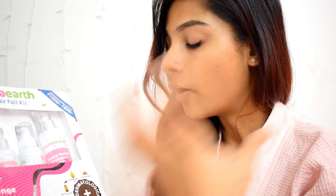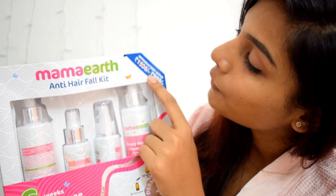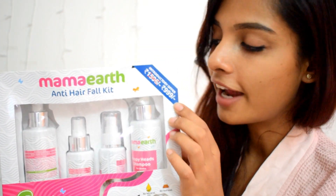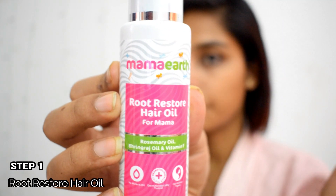Hair fall will not reduce in just one day — this is a really harsh truth. Hair fall will not reduce really soon. You have to give time to it and take really good care of your hair, and then only you will see a visible difference. This product is priced at $15.96 but you will get it at $9.99 because of an introductory offer going on, so grab your kit soon.